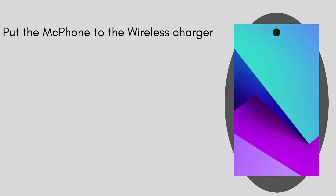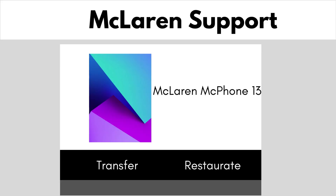Then put your new phone to the wireless charger. Then your new 5G phone must be restored.